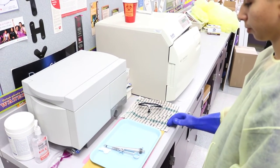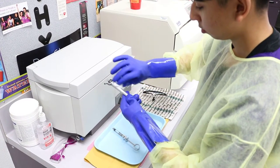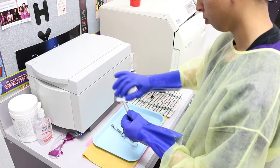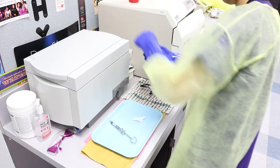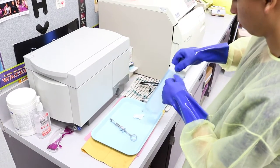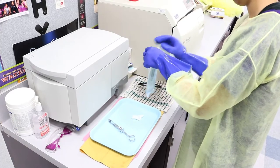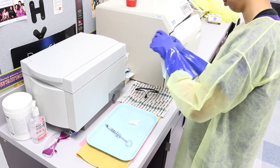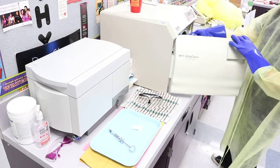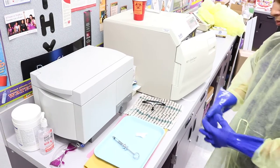Prepare the dental high-speed handpiece. Rinsed and dried or wiped with isopropyl alcohol. Lubricated. Bagged in an instrument pouch with indicator tape and placed in sterilizers. Six minutes later.